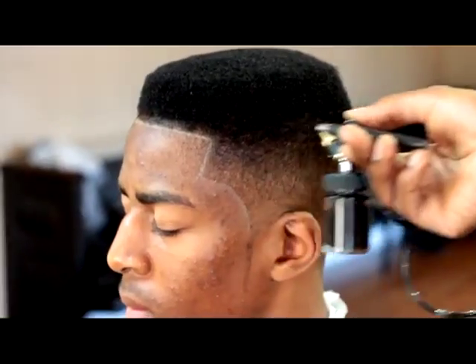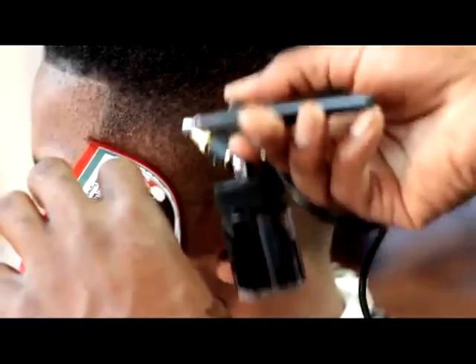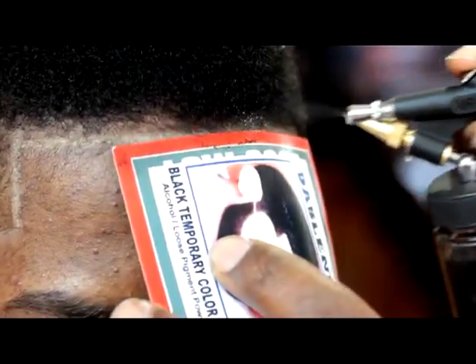Here we're applying the airbrushing technique with the Blend In powder, bringing the thin spots and the black part of the hair even and all together. This technique brings out the detail of the haircut, bringing the black and the thin spot to an even perfection.